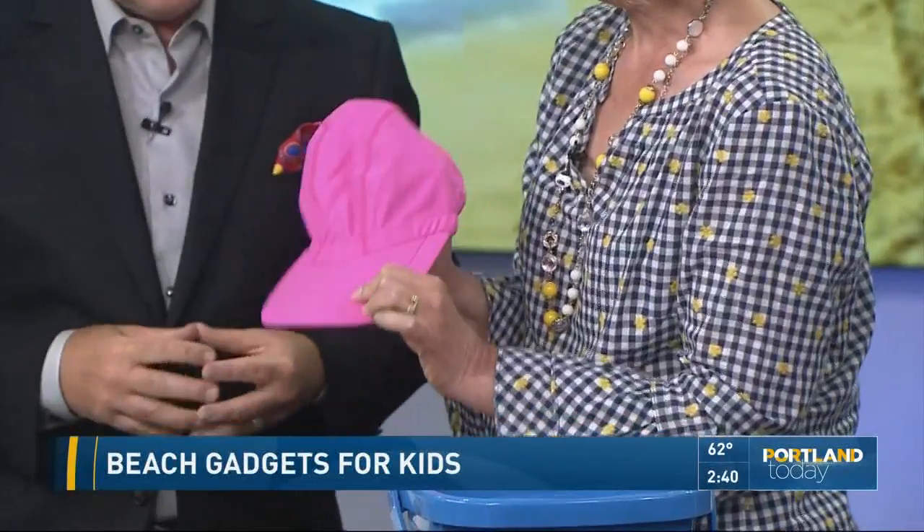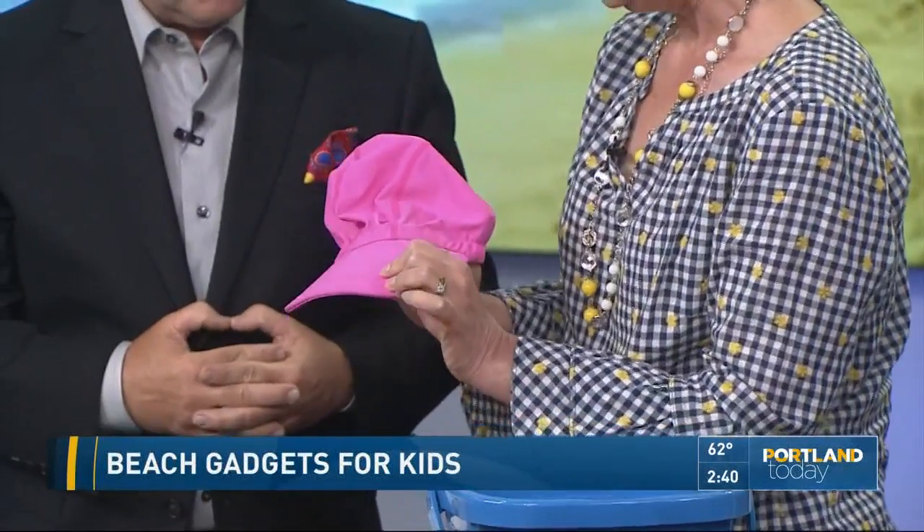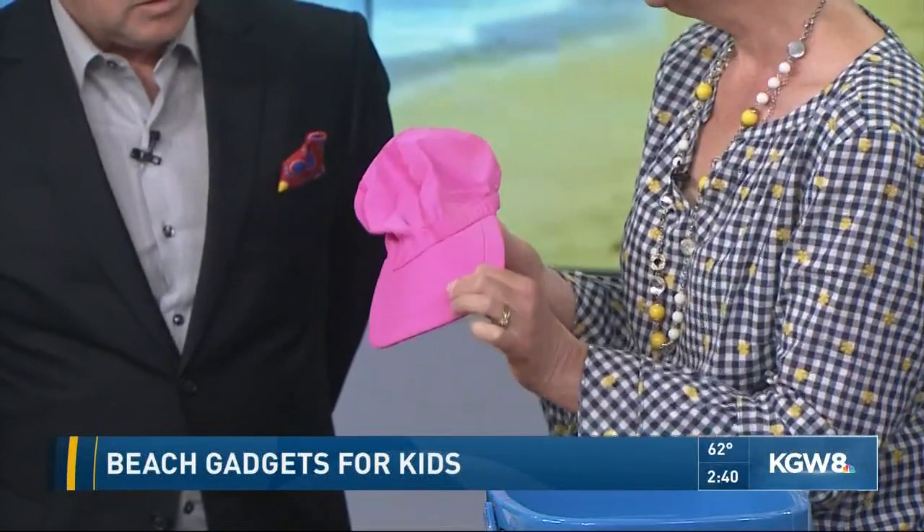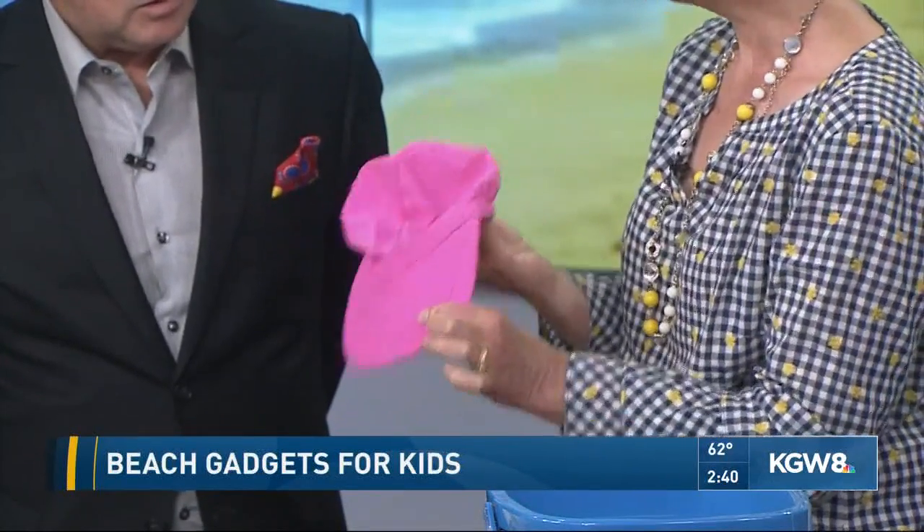This pink hat is called the Swim Lid, and it was designed by a mom. It's kind of part swim cap, part visor — obviously to protect from the sun. It fits really securely, and I like it because you can wear it on the beach on a windy day, but you can also swim in it and it'll stay on. It's 13 bucks.